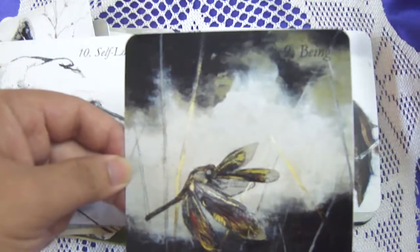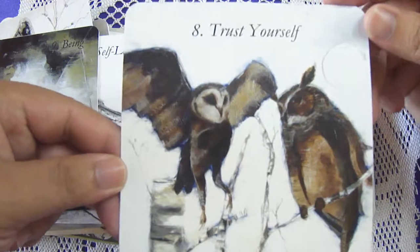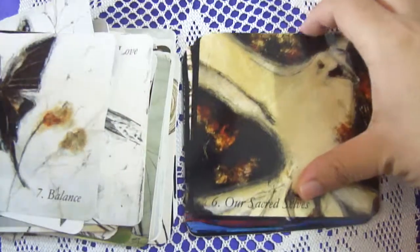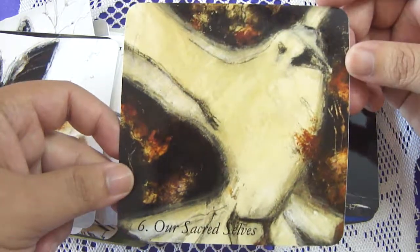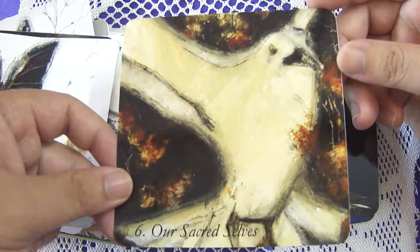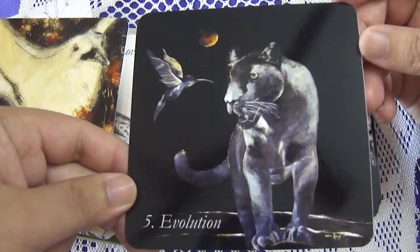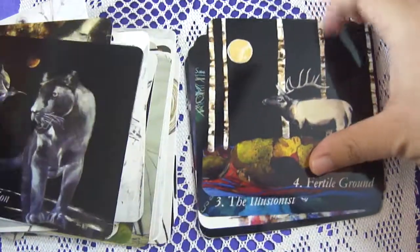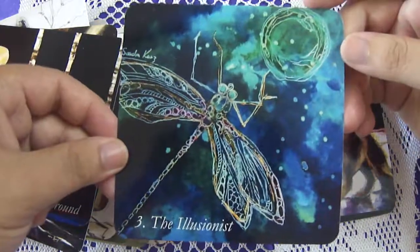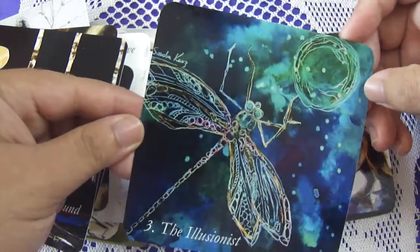Being — it's just Being. Trust Yourself — wow. Balance. The artwork is really really evocative, I must say — really evocative and enticing. Our Secret Selves — beautiful. Evolution — wow. Fertile Ground. The Illusionist — wow, look at this. I love this card, I love this card.